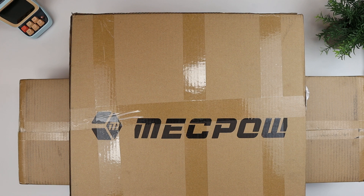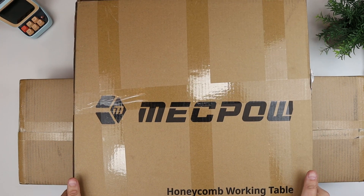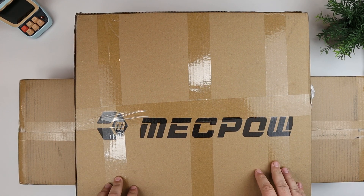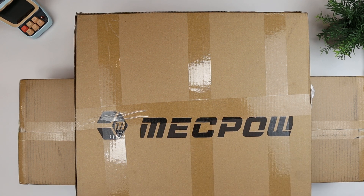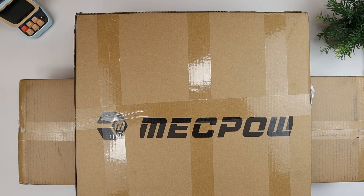Hey everybody, this is Andrew from TS for Tech, and today I've got a really cool product to take a look at. I'll have to take it out of the boxes here because these boxes are pretty big. But this is from a company called MechPow, and this is their MechPow X3 Pro Laser Engraver. So this is really neat. I've always wanted to kind of take a look at some of these on the channel, and I'm super excited to take a look at this one.